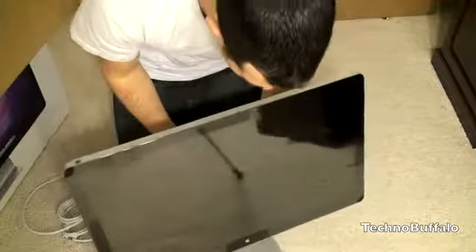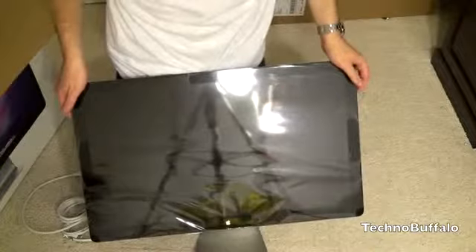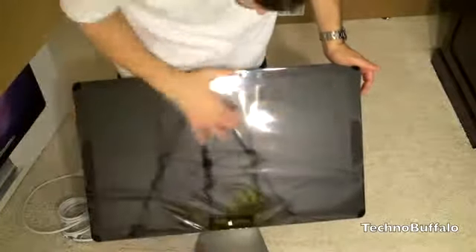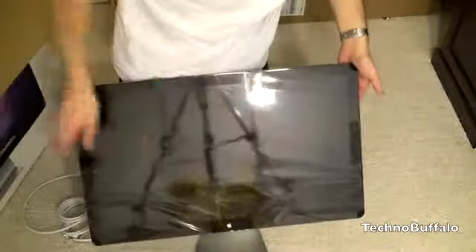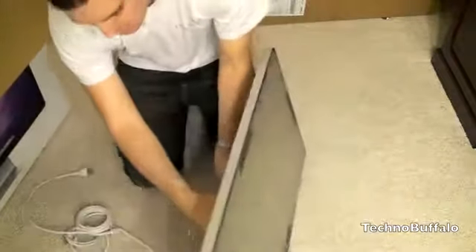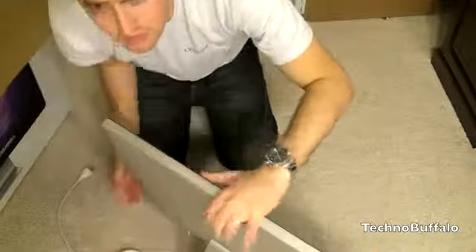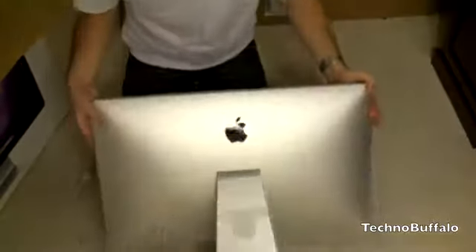Here is the 27-inch display — it looks very similar to past models and to the iMac. It's got a black bezel around it with no chin, edge-to-edge glass, and the FaceTime camera and microphone live right on top. It feels almost the same weight as the 27-inch iMac, interestingly enough.